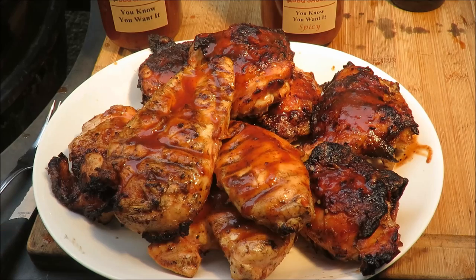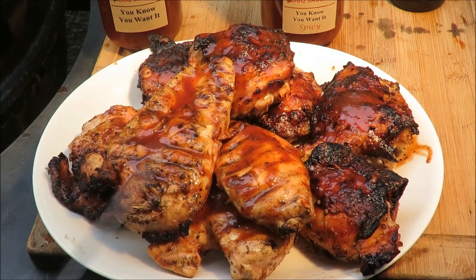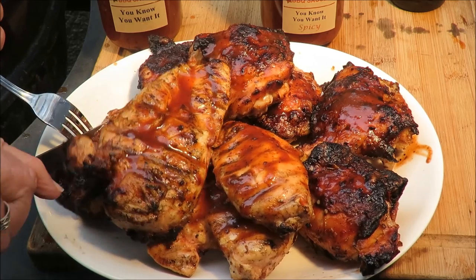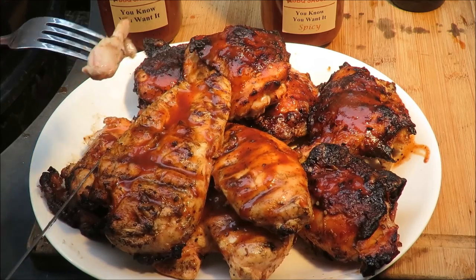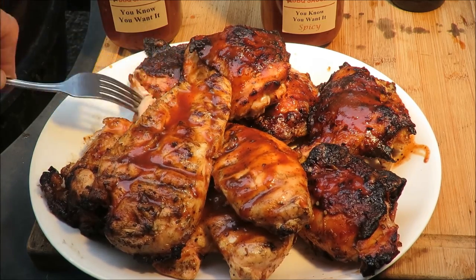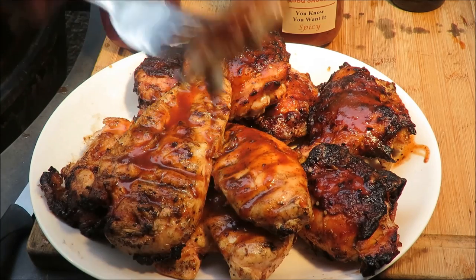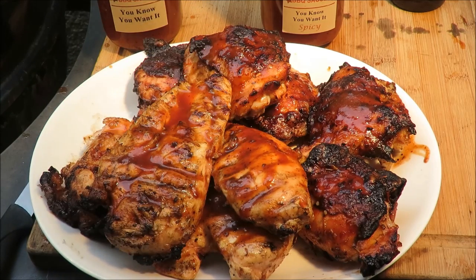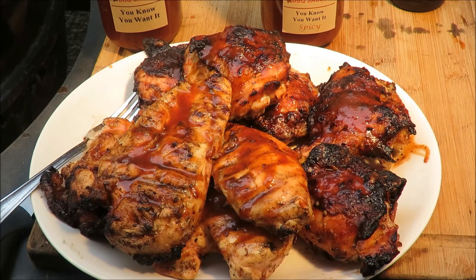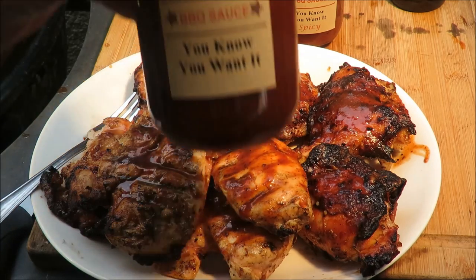That's what I call a plate of beautiful barbecued chicken — old school barbecued chicken right there. I'm going to cut off a piece of one of my thighs and take a taste of it. Don't that look good? Smear it in some of that Manuel Rios barbecue sauce. Oh yeah — that is sublime.